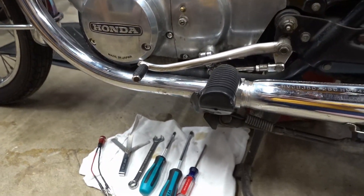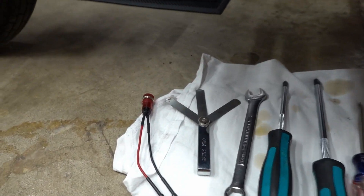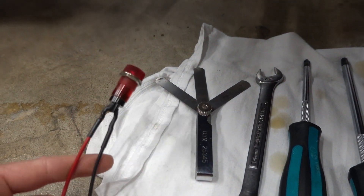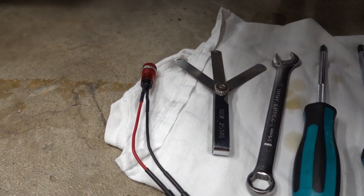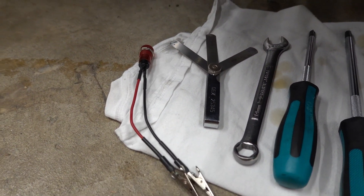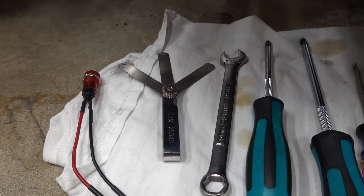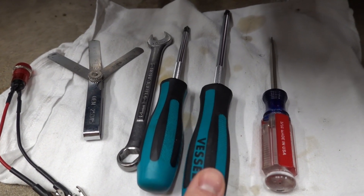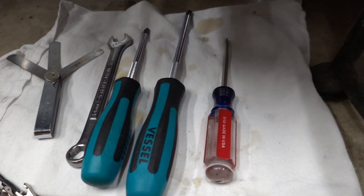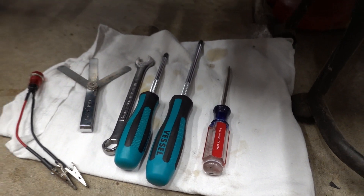So before we get started, you need a couple of tools. I've got a little indicator light here — this is just a 12-volt indicator bulb with some leads soldered onto it with alligator clips. A feeler gauge set, a 14-millimeter wrench, a couple of JIS screwdrivers, and a flathead screwdriver. So let me get the tripod set up and we'll get to work.